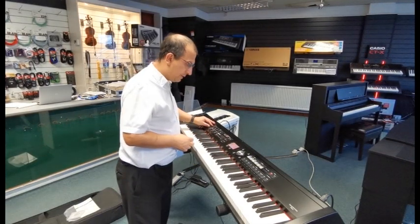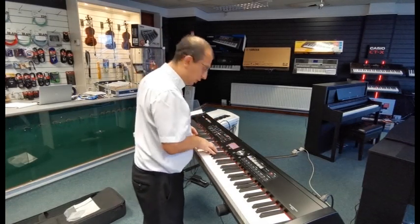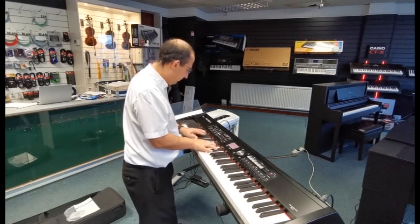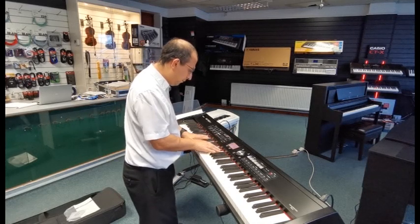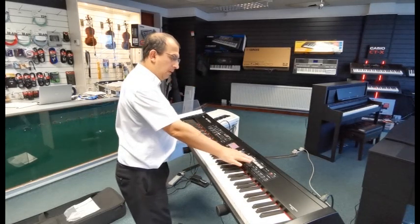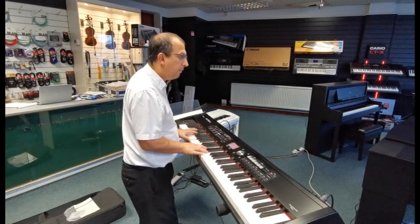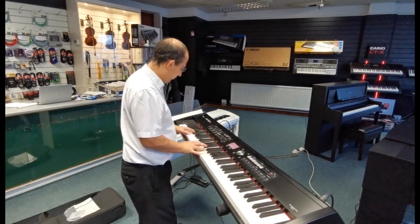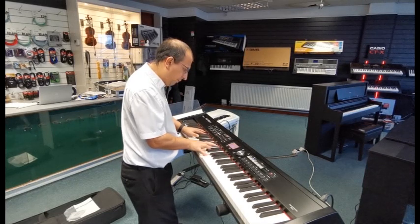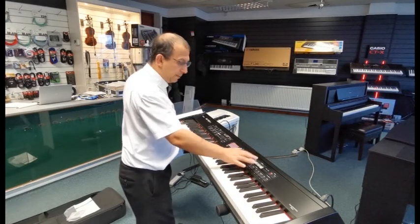Okay, so let's show you some of the voices in this RD700NX. To start with, let's go to the concert grand piano, a supernatural voice — and it plays brilliant. These keys are wooden keys, so it really does feel great, this piano. Let's move on to the studio grand, this is another supernatural voice. And then to the brilliant piano, so it's a brighter sound.